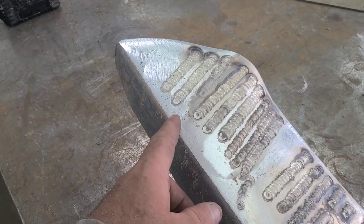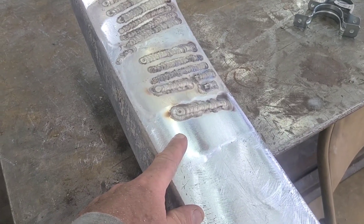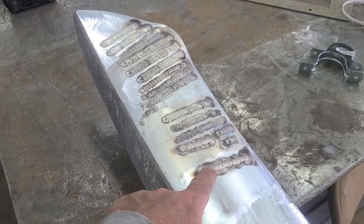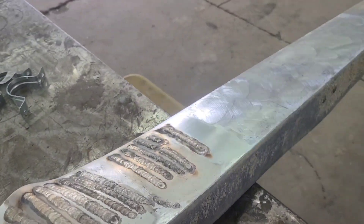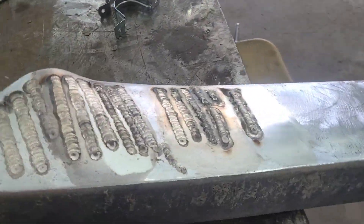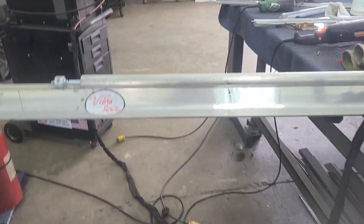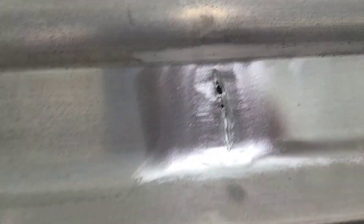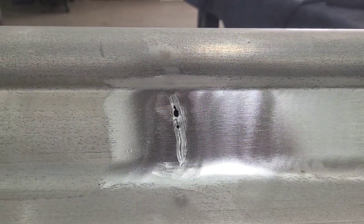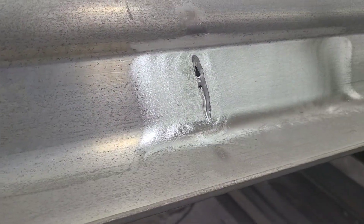I ran some beads with and without filler on the old junk screed, changed things with the amount of gas, the gas cup, different settings. The main issue that kept happening no matter what was just a high level of contamination — I don't know that I'd ever get all the gunk out of that old one, but I am definitely able to weld it. On the part I cracked earlier when I tried to do it the wrong way with the aluminum MIG spool gun, I think I got most of that aluminum ground out, so the first thing I'm going to do is try to fix that.